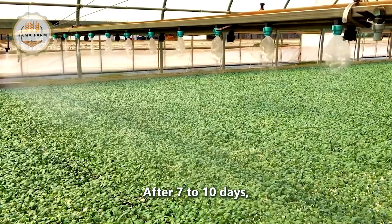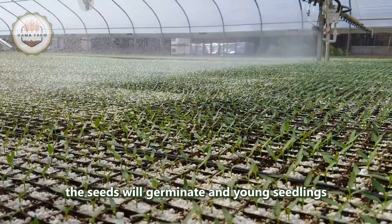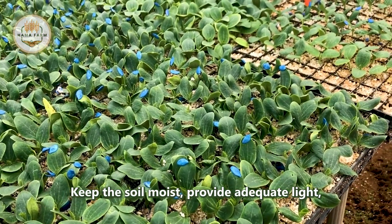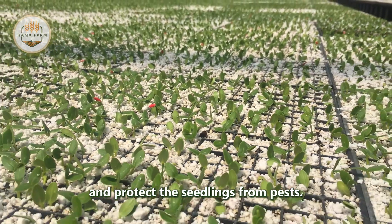After 7 to 10 days, the seeds will germinate and young seedlings will appear. Keep the soil moist, provide adequate light, and protect the seedlings from pests.